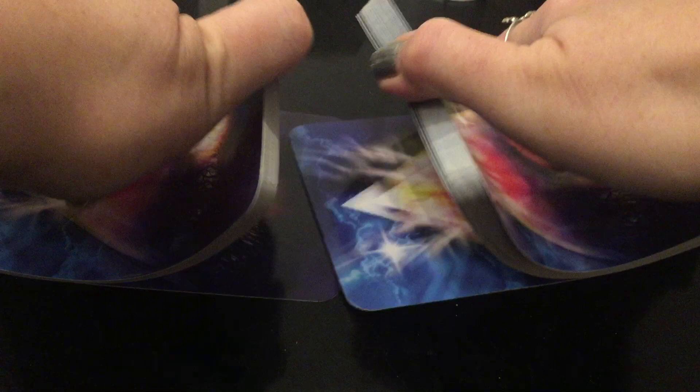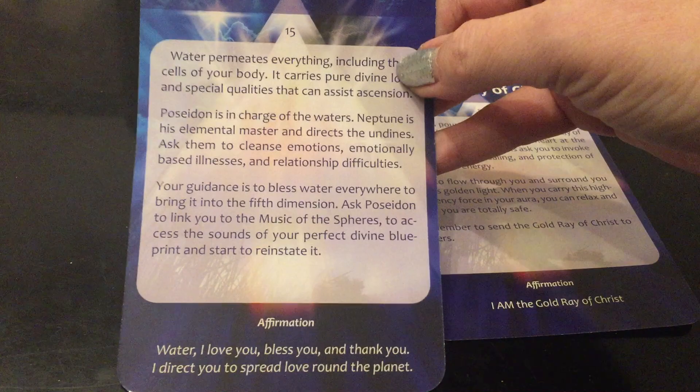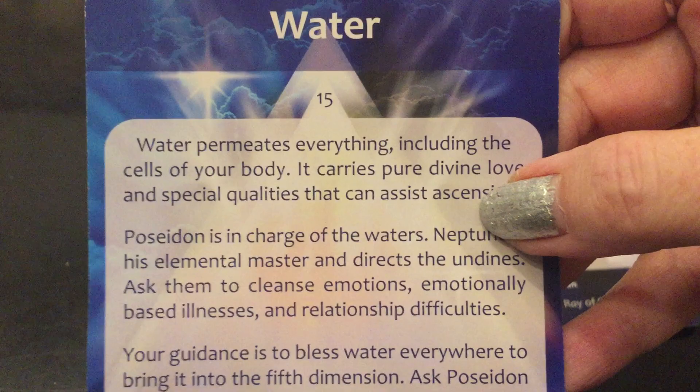So let's see what the ascension cards have to say for anyone watching this video who is interested in the ascension cards and feeling that they're really ascending at this time. What a time for these cards to be in our lives — this is such a pivotal time right now. We got the Gold Ray of Christ — oh my gosh! And water. Water permeates everything, including the cells of your body. It carries pure divine love and special qualities that can assist in ascension.